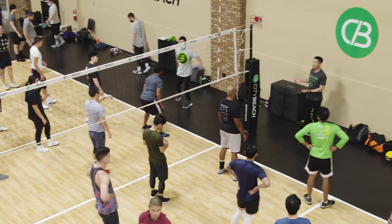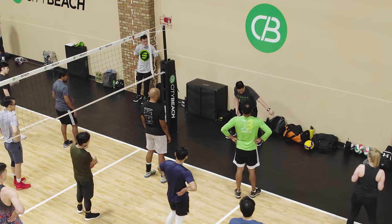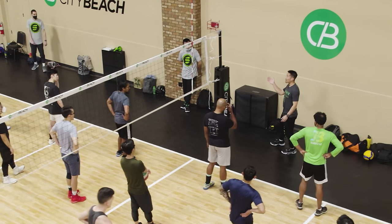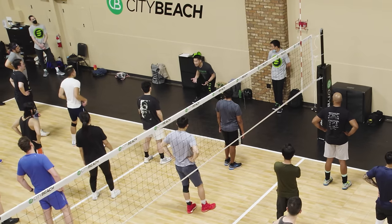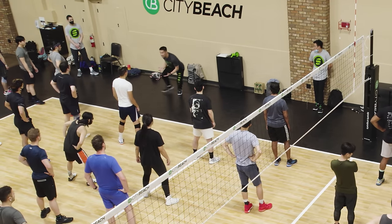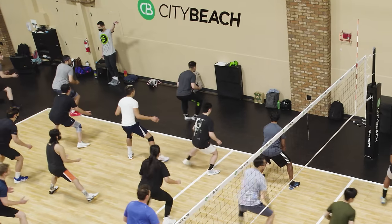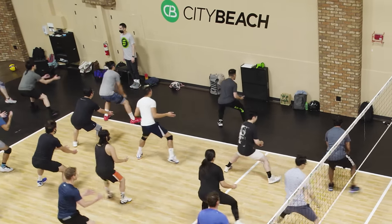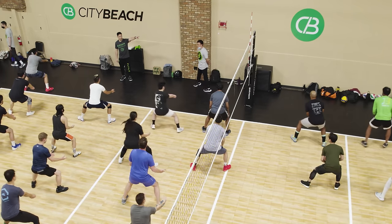If the ball is outside your knees but pretty close, use a shuffle. If it's beyond that, then you need to step and then shuffle. If you're going to your right, you step, then shuffle. Step, shuffle — let's practice moving in that direction.